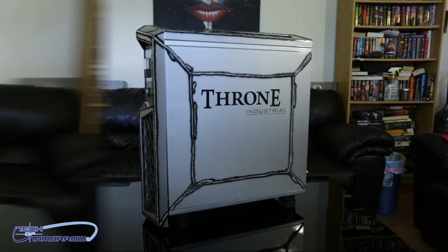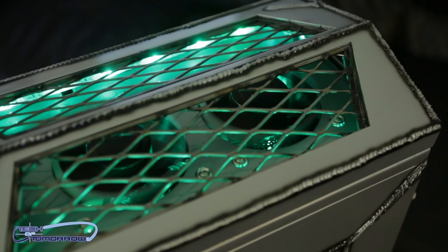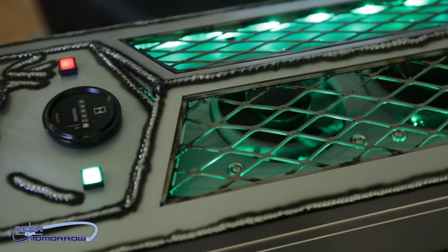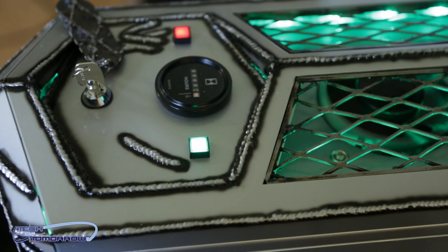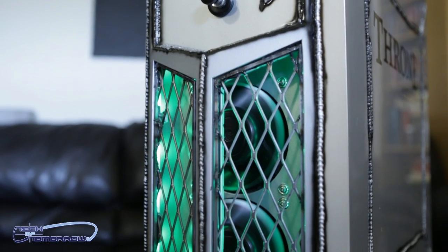This thing was made by Bob from BS Mods up in Washington State. Thanks a lot, Bob. This thing has totally modded out fans as well. All these fans on top are completely industrial-level fans, and if you guys could hear the thing running, you'd know exactly what I mean. This thing sounds honestly like a jet plane getting ready to take off.